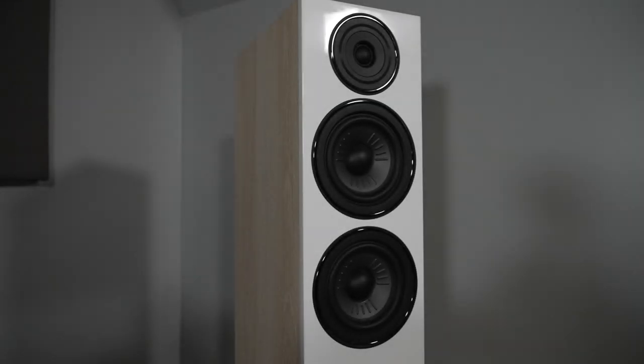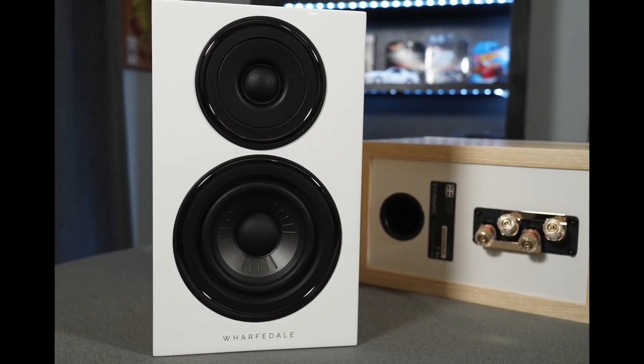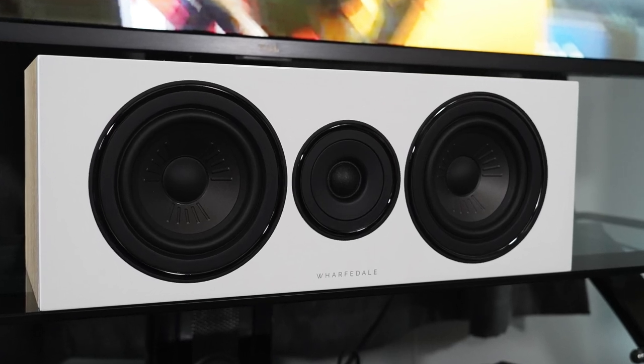For value, I give these a 7 out of 10. The 12.4s run about $1,000 a pair, the 12.0s around $300 a pair, and the 12c around $300 — so a full 5.0 system for about $1,600, which is a pretty good deal. I do recommend the Diamond 12s if you want a laid-back presentation with natural vocals, great fit and finish, dual binding posts, and multiple color options. Use the links in the description if you'd like to purchase. Thanks for watching — please like, subscribe, and comment.